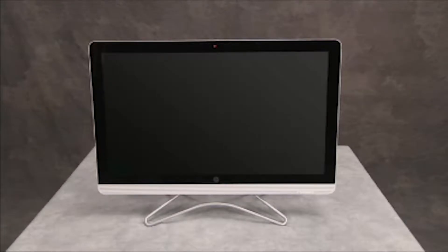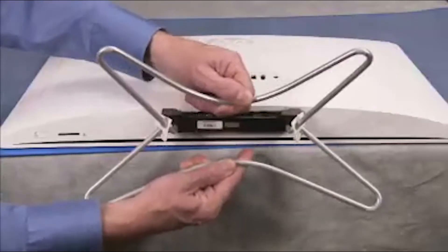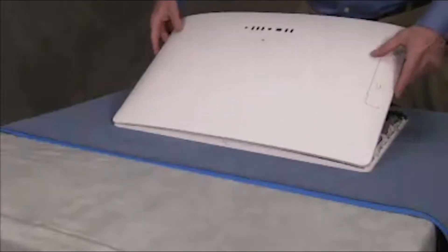To remove the card reader power board, first remove the stand and partially remove the rear cover.